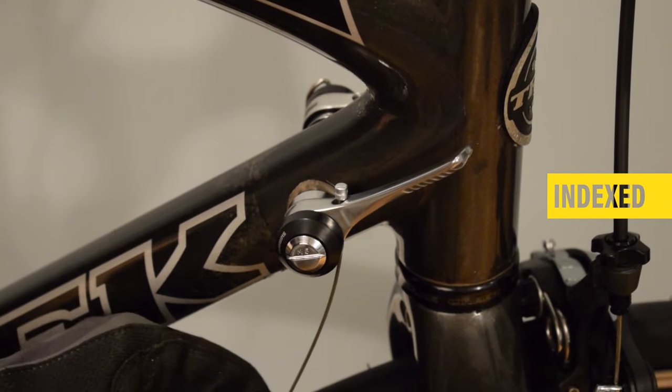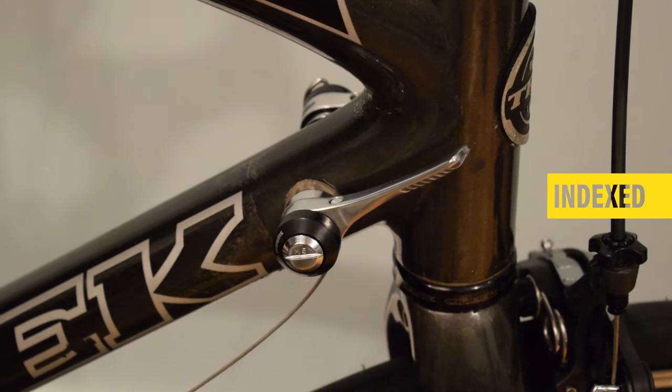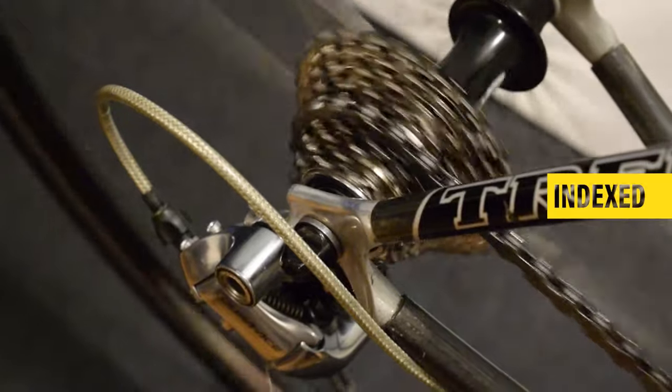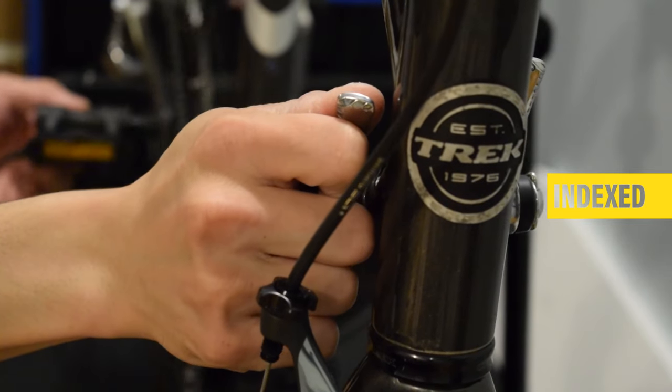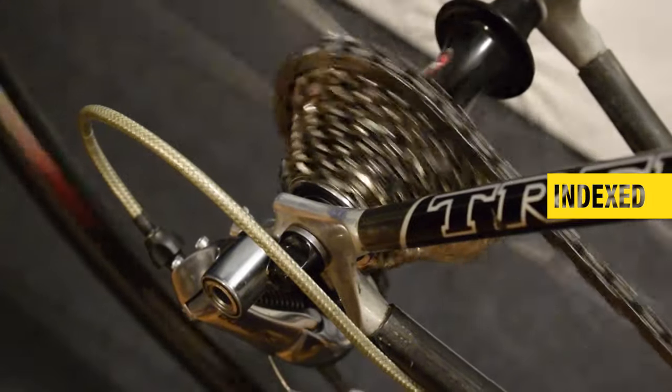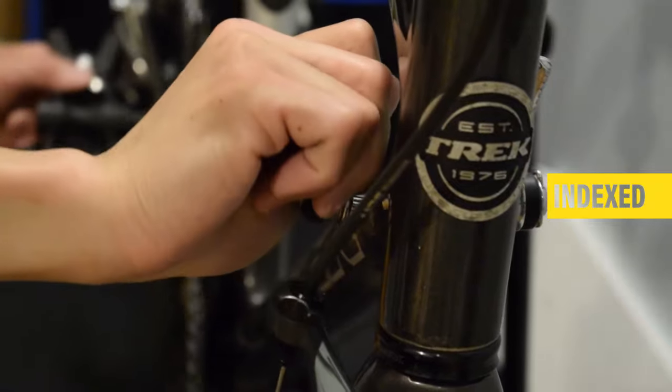Index shifting has a click in the shifter for each gear selected. Each pull or push moves a fixed amount of cable to the derailleur. With that accurate positioning, the shifting can be precise and consistent once you have it adjusted properly.